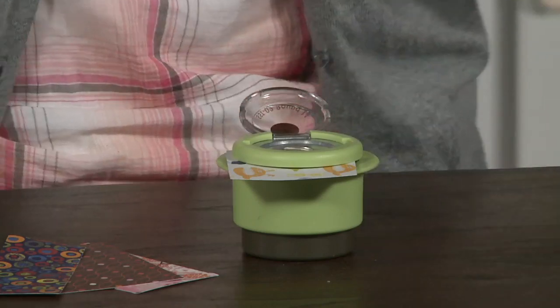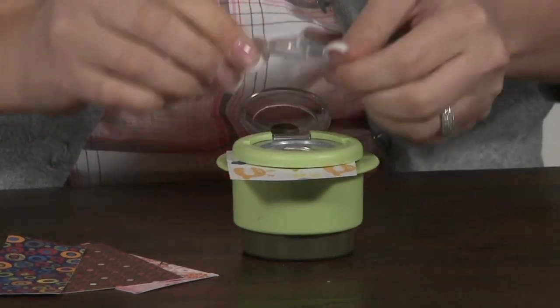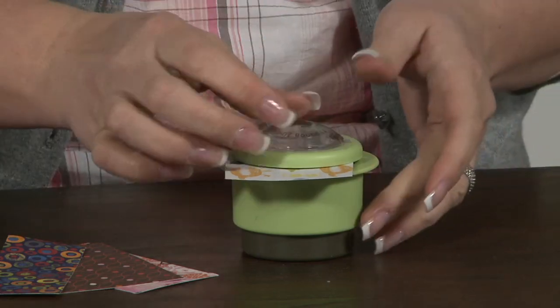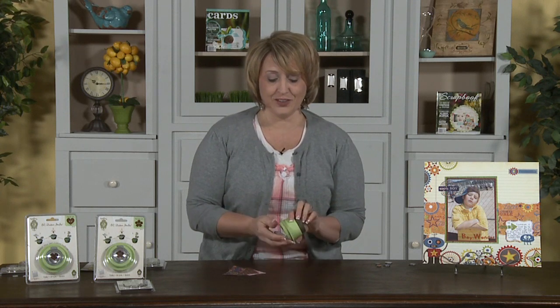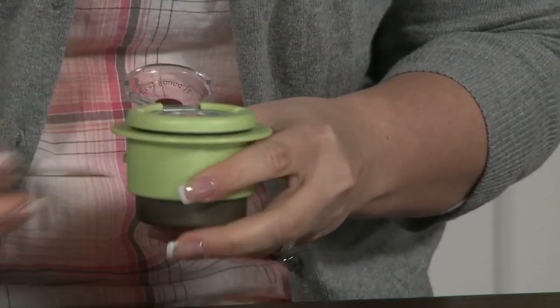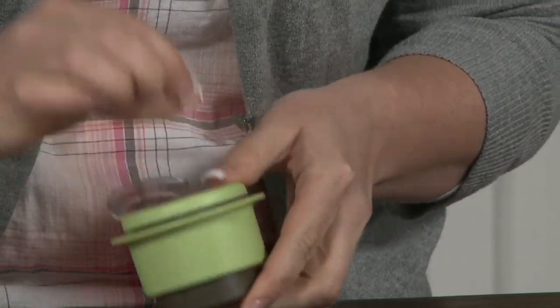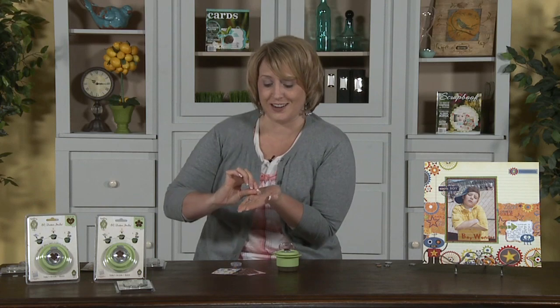Then you're going to take the insert that comes with the paper shaper and just pop that in like that. The next part — all you have to do is squeeze. Should we see what we came up with? So you'll open it, take out the paper, and look — there you go. We have our very own custom epoxy sticker.